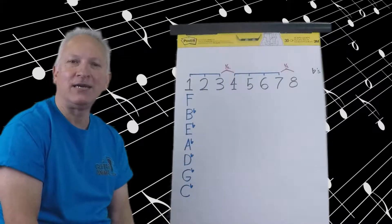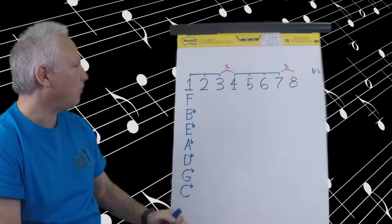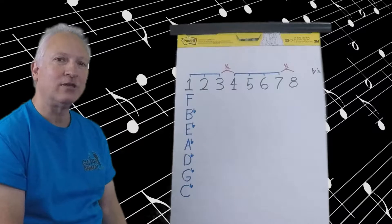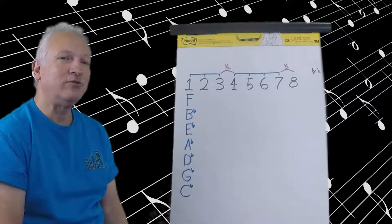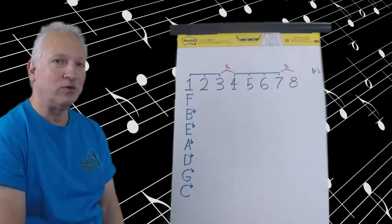Hey guys, welcome back to guitarernival.com. This is Trent and this is part four in my theory series. Today we're going to be going over how to write major scales which contain flats. It will be really beneficial if you watch the first three parts before you attempt this, particularly parts one and two.